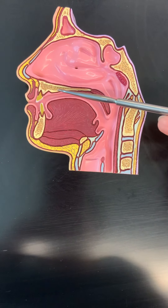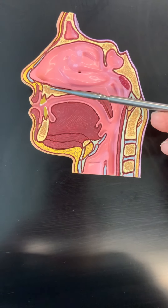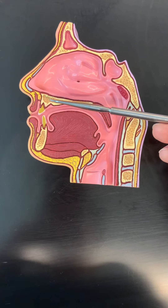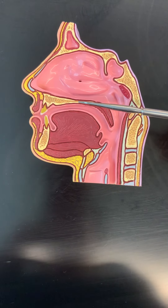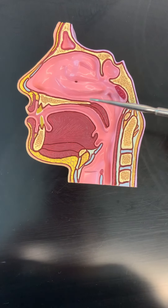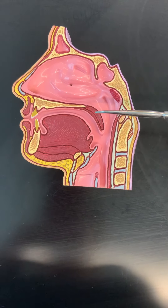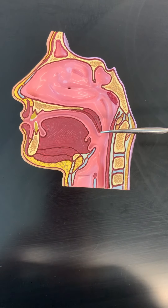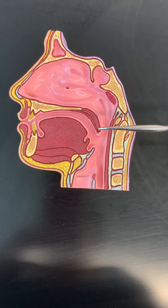Inferiorly, the nasal cavity has the hard palate. The front portion of the hard palate is made up of the maxilla, and the posterior portion of the hard palate would be the palatine bone. And then beyond that, we have a little structure that hangs down pointing inferiorly towards the digestive tract, and this structure is called the uvula.